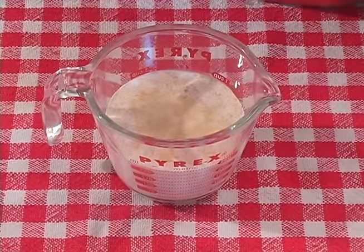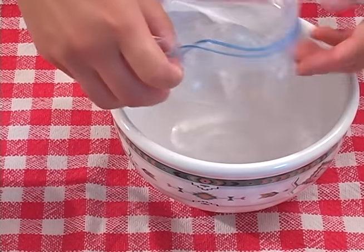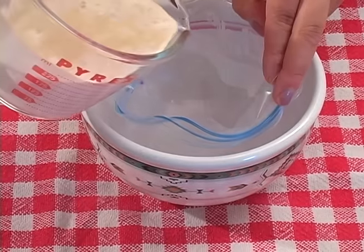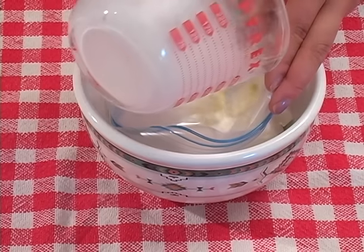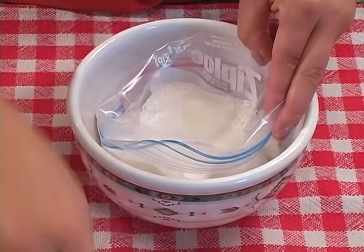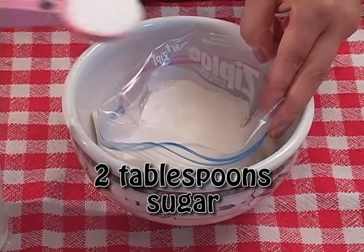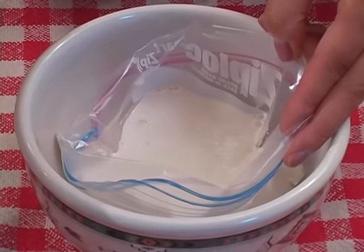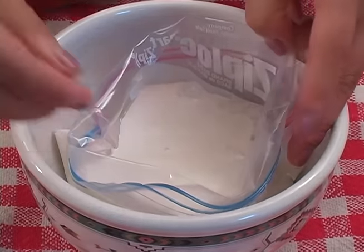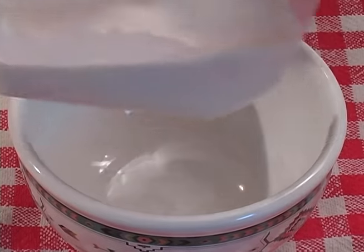Then we're going to pour our ingredients into our bag, and we're going to use a bowl for some support here so we don't spill anything. Pour the half and half and vanilla mixture in. The last thing is some sugar — we're just going to take two tablespoons and pour that right in.